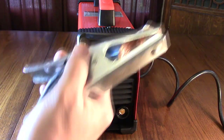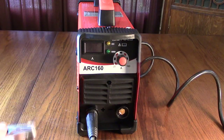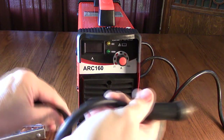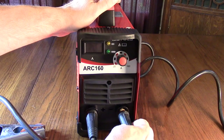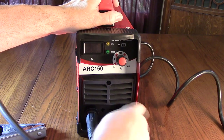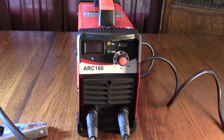The negative ground clamp is also high quality — it has copper contact, a high-tension spring, and a very flexible cable, also about five feet long. I love how flexible these cables are; my other welder's cables are not. The ground connector also plugs in on the right side and rotates to lock.